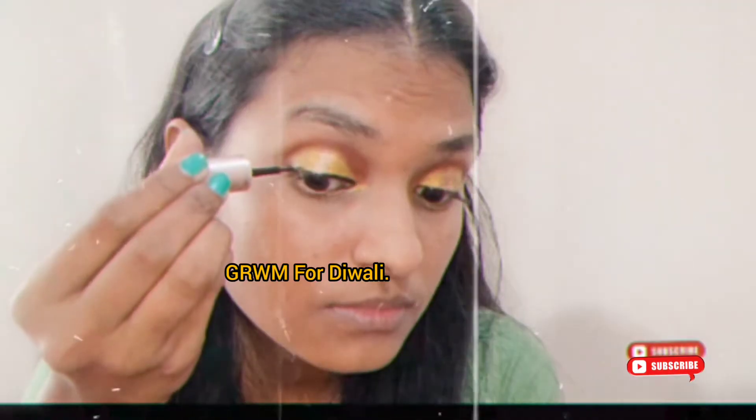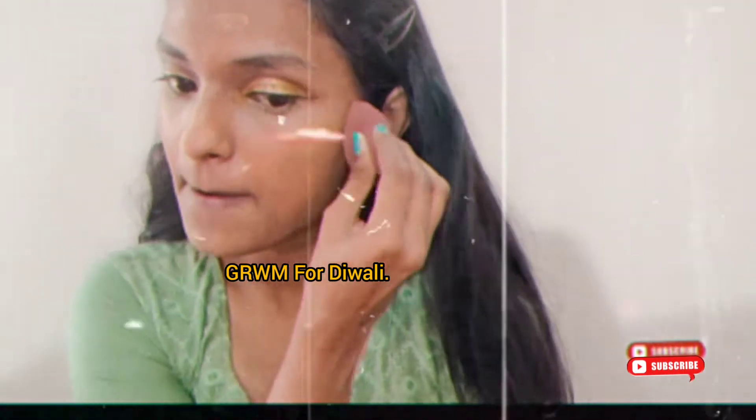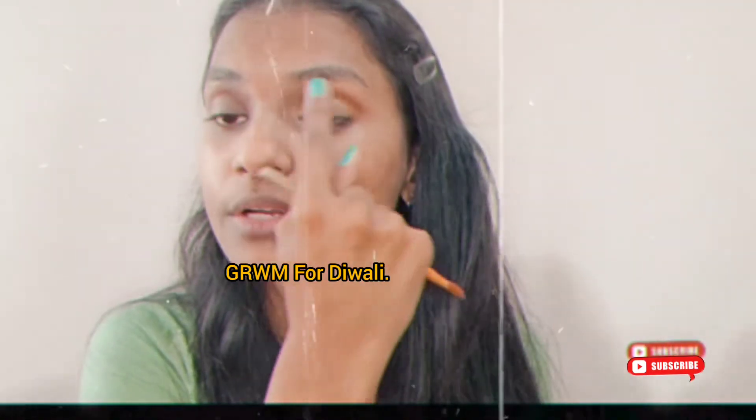Hi everyone, welcome or welcome back to my YouTube channel. As we all know, Diwali is almost here — it's one of my personal favorite festivals, so many memories with Diwali. I'm going to miss Diwali this time since I'm away from home, but I thought my Diwali would be incomplete if I didn't share a get-ready-with-me. I've tried to create this green golden halo eye right here.